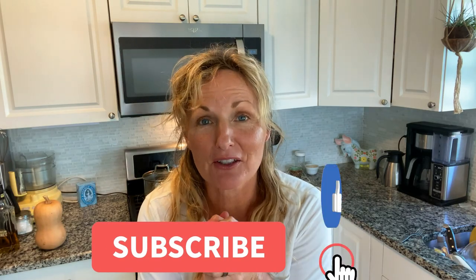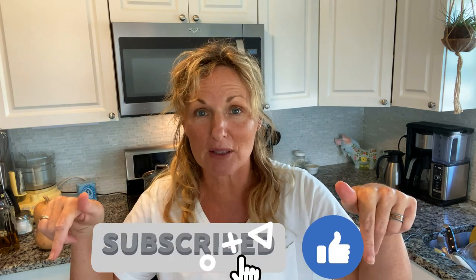Thank you so much for watching Kathy Cooks. Please don't forget to subscribe below, and I would love to hear from you with a thumbs up or a comment.